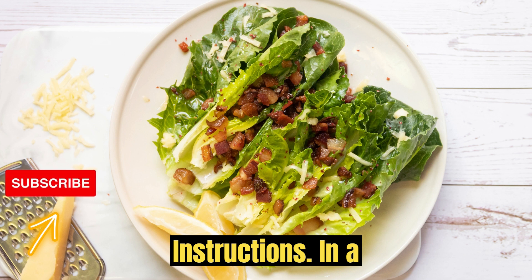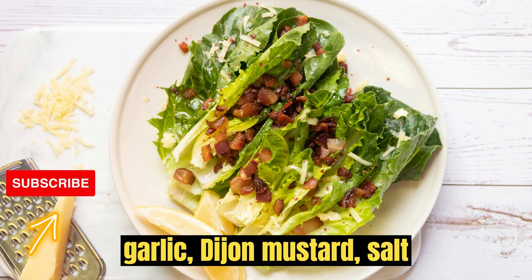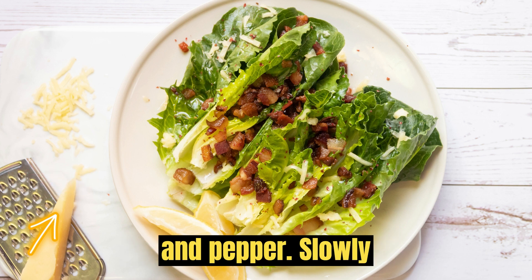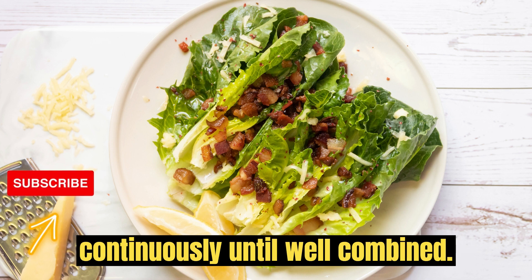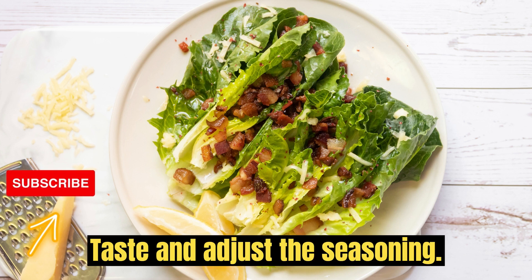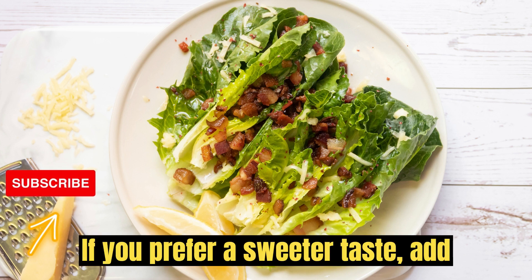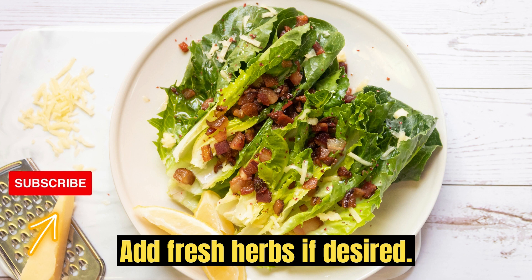Instructions: In a small bowl, whisk together lemon juice, garlic, Dijon mustard, salt, and pepper. Slowly drizzle in the olive oil while whisking continuously until well combined. Taste and adjust the seasoning. If you prefer a sweeter taste, add honey or maple syrup. Add fresh herbs if desired.